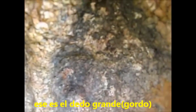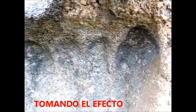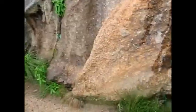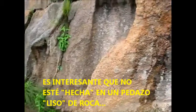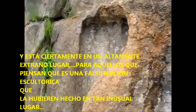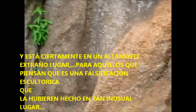That's the big toe. Pull back a bit, get an effect. It's interesting — it's not cut out into a flat piece of rock. It's cut out in a very strange way, and for those that think this is a forged carving, it's certainly highly unlikely that somebody would carve it in such an unusual place.